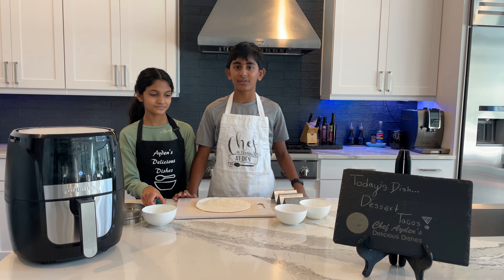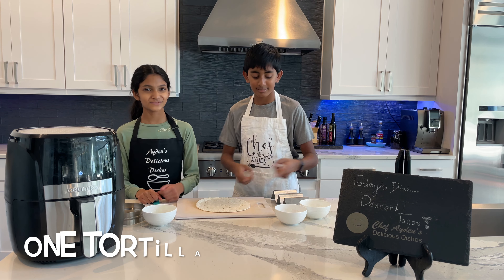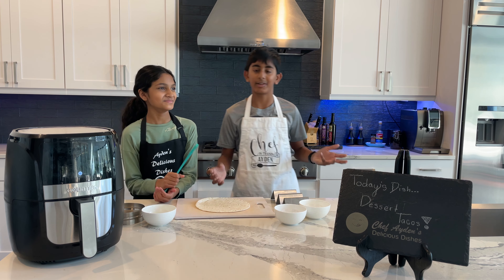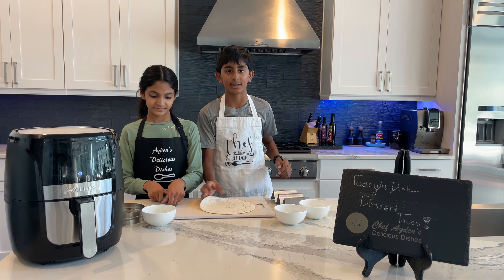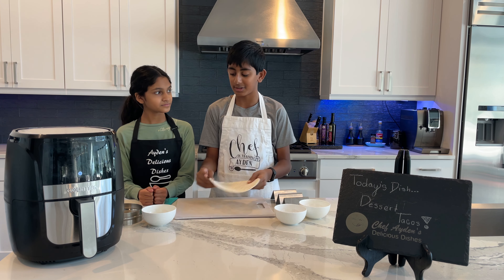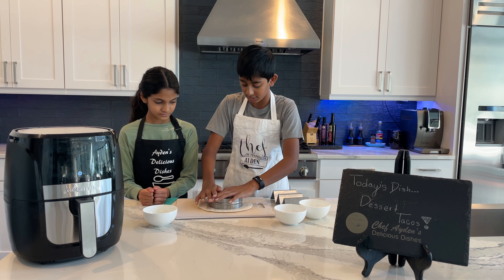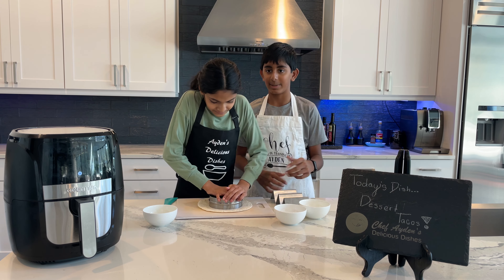The ingredients you're going to need for dessert tacos are actually really simple: tortilla, sugar, cinnamon, and oil. Make sure you use a neutral oil — I use grapeseed oil because it doesn't have any flavor. If you use vegetable oil you're going to have some interesting tasting dessert tacos. I actually have big tortillas, but if you have mini tortillas you can use those. Since I have normal size, I'm going to take a circular shaped object and just push down to make a smaller size which you can form into the taco.